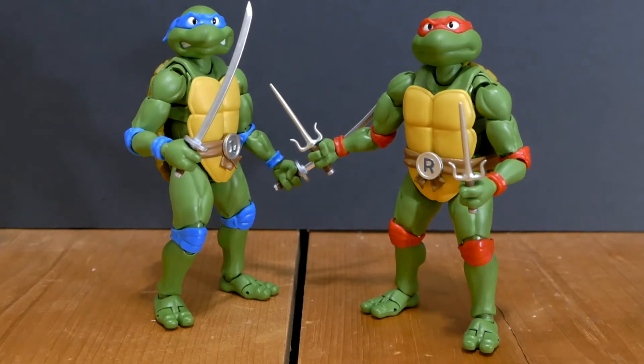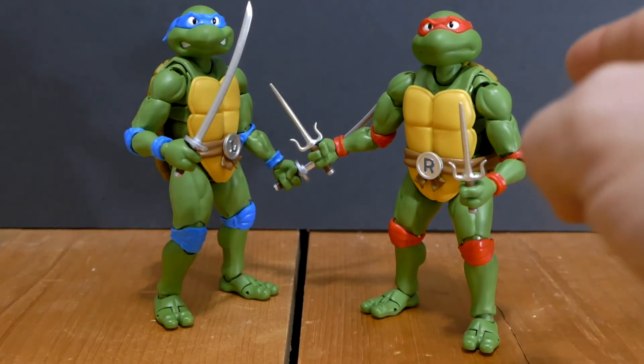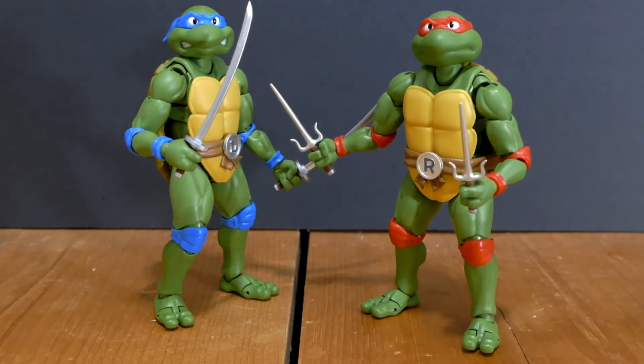Even in spite of the fact that NECA has that amazing eight-pack coming out — which I've got in the mail coming to me after Comic-Con — I still think that these are going to be a better, more accurate cartoon representation of the Teenage Mutant Ninja Turtles from that awesome cartoon series back in the late 80s and the early 90s.